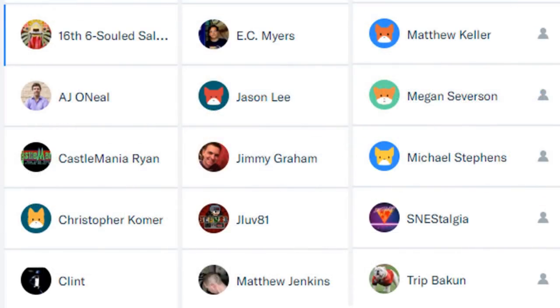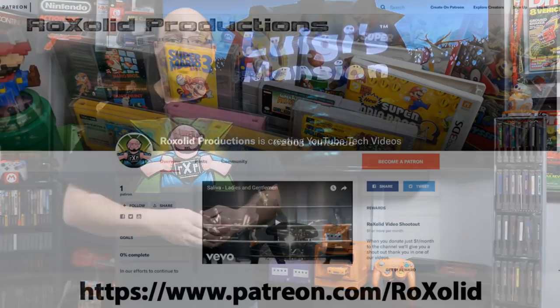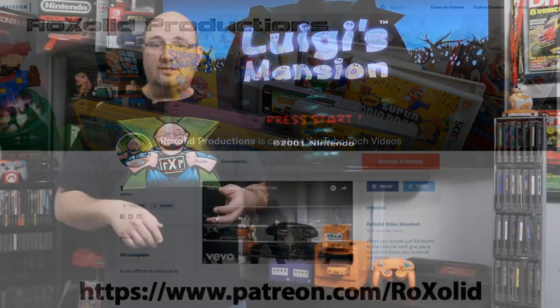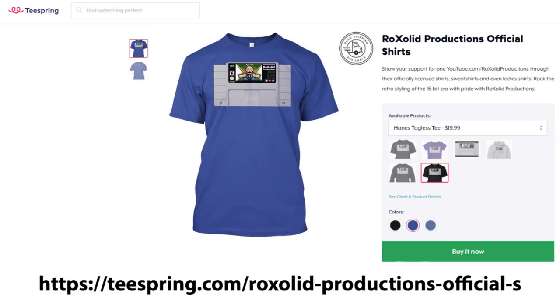I do have to thank the Patreon supporters you see on screen — they help donate to this channel each and every month, and without them we wouldn't be able to do a lot of the cool stuff we have going on. If you want to join us, head over to patreon.com/RockSolid — you get early access to all our video content, exclusive behind-the-scenes content, and a whole lot more. Come join us and help support the channel.